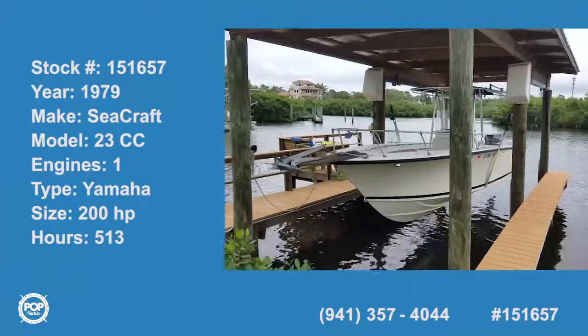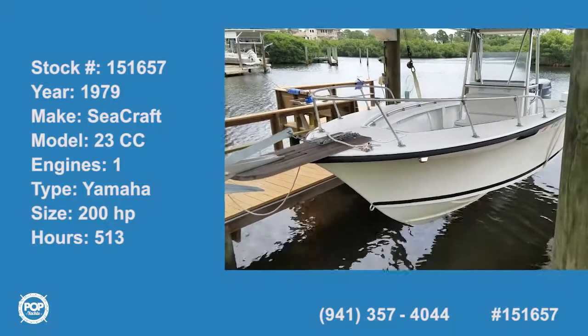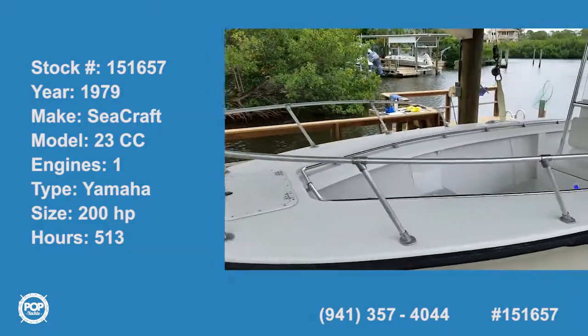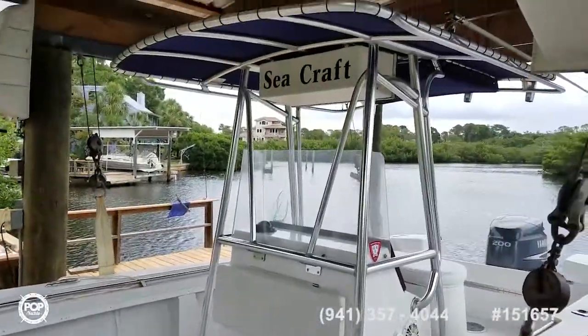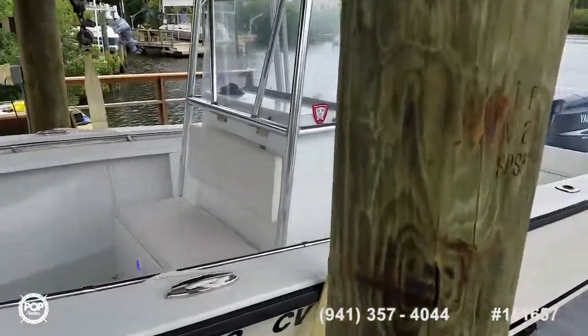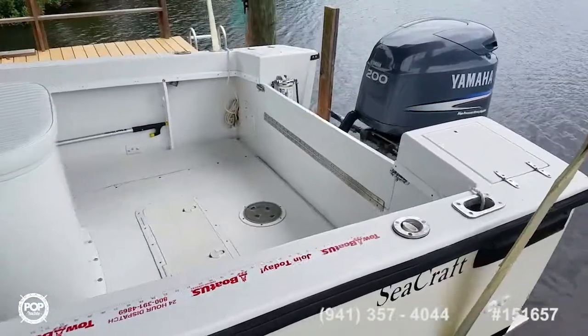Hello, Andy here with Pop Yachts. Beautiful classic center console design by Potter. This is a 1979 Seacraft. It's been re-powered with a Yamaha 200 horsepower HPDI high pressure direct injection.